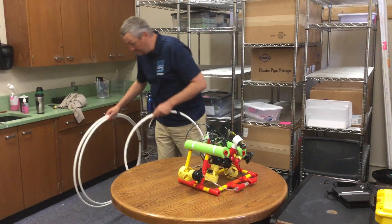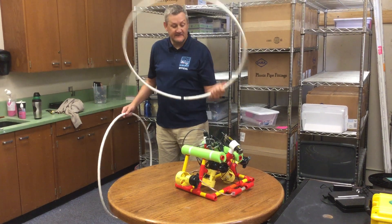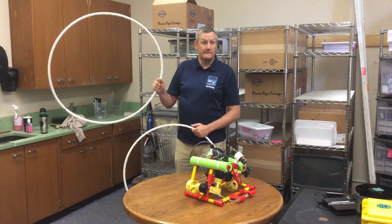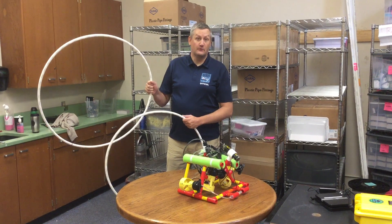Now if it didn't fit in that one, the judge would then try the next one up, which is 75 centimeters, and if it didn't fit in that one, they'd try the next one up, which is 85 centimeters. If your vehicle is over the maximum 85 centimeters for Ranger, you're not going to be allowed to compete in the water.